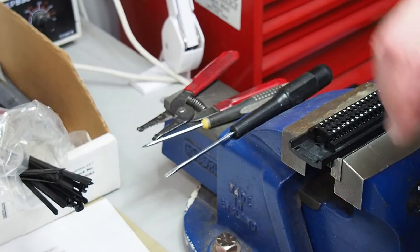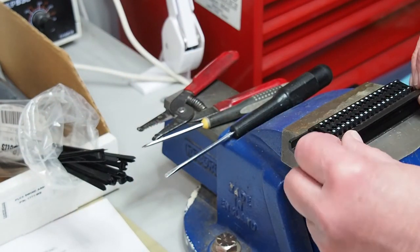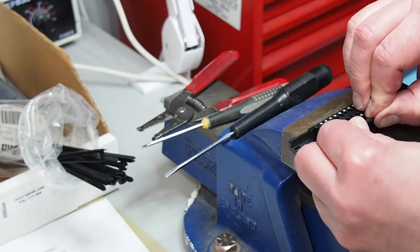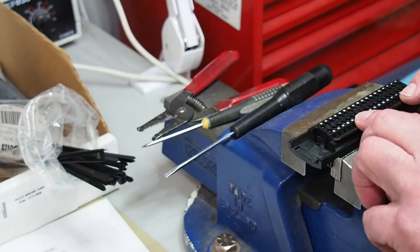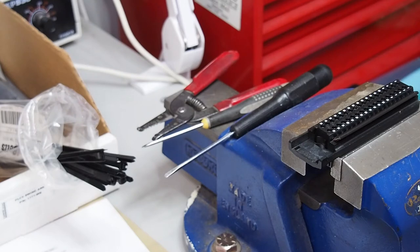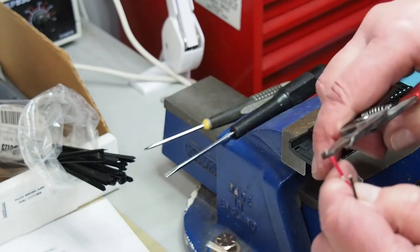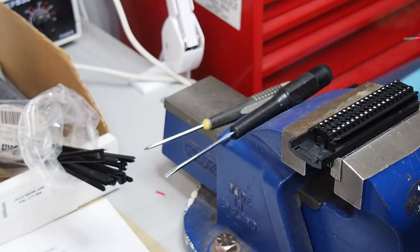I always put these in according to the Allen Bradley wiring diagram — you put them in on the odd side. As you can see, it doesn't just slip in; you have to give it a little nudge. I put it with the curve pointing outward, so that when I put in the wire for the common — I usually put two, but I'll just use one wire for now — you have room to easily slip this 18-gauge wire right in there.